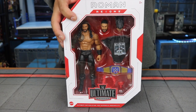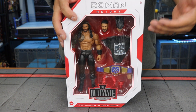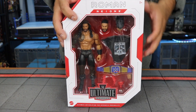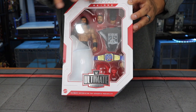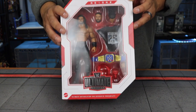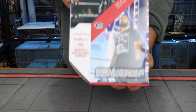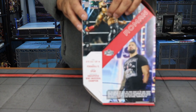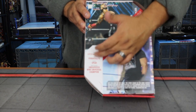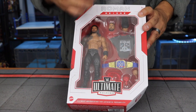Series 14 includes Roman Reigns as well as Jeff Hardy — we'll unbox and review that as well. The box is the standard we've come to see with the Ultimate Editions. Roman Reigns' name is on top, on the side you've got a picture of Roman Reigns, and in the back you can see the picture of the figure. You also have his 'Head of the Table' information on the packaging.